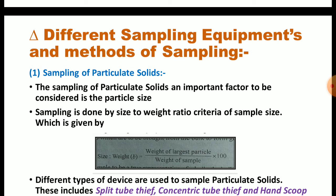Different types of devices are used to sample particulate solids. This includes the split tube tip, concentric tube tip, and hand scoop. We will see these three devices one by one.